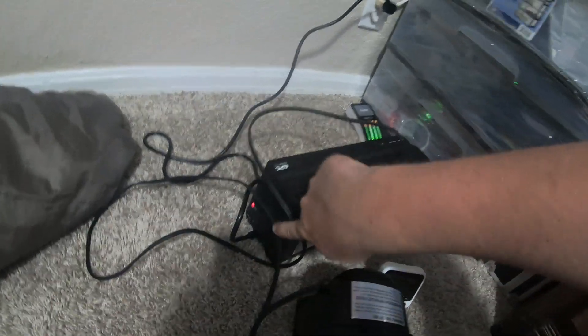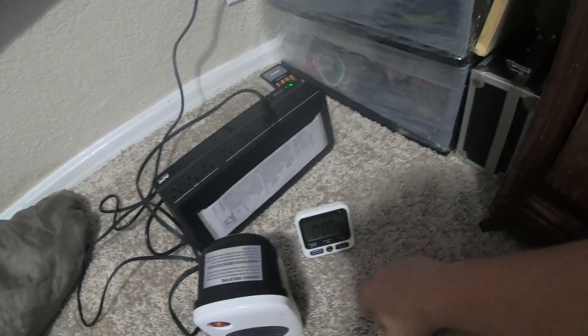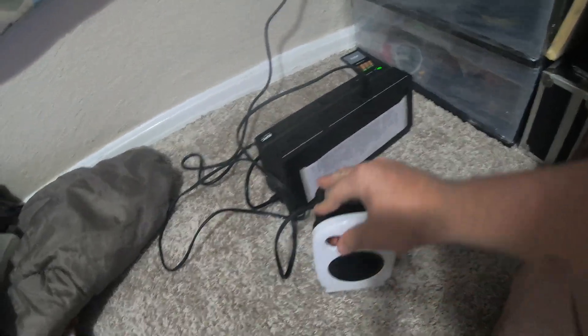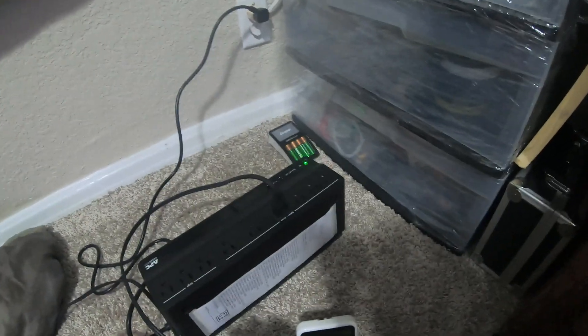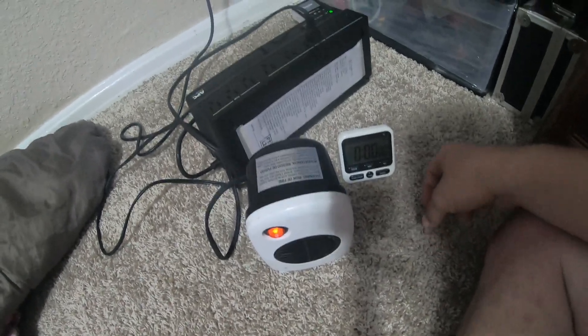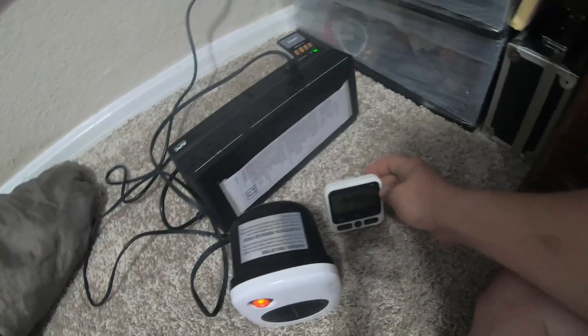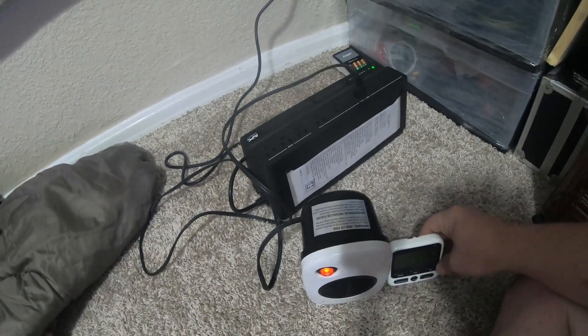It's fully charged. I do have a little red light on there for my outlet — my house isn't grounded on these outlets — so as soon as I pull it out it will switch over to battery. We're going to turn it on before then and see what it does. There we go, it's on. I'm going to pull that out of the wall, hit start/stop, and we're just going to see how long it lasts.